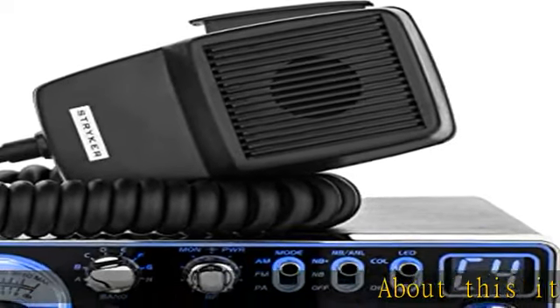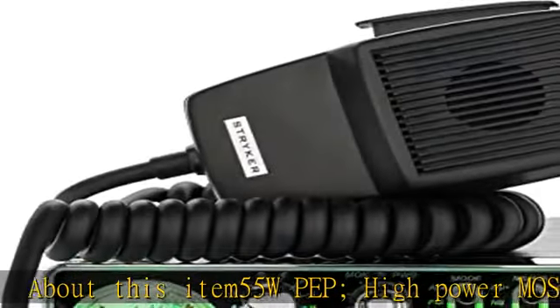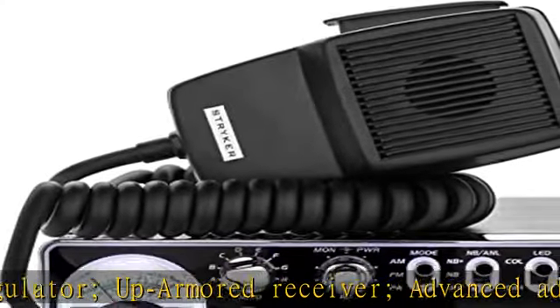55W PEP high power MOSFET finals, heavy duty AM regulator, up-armored receiver, advanced adjacent channel rejection, digital echo with dual front-mounted controls. Two different roger beeps — roger beep can be turned off when not needed.